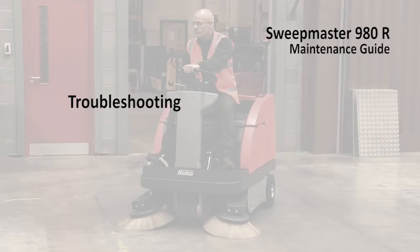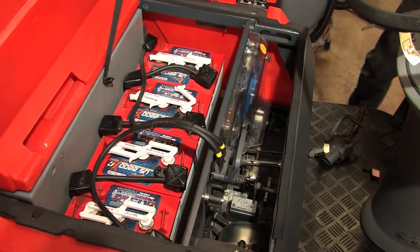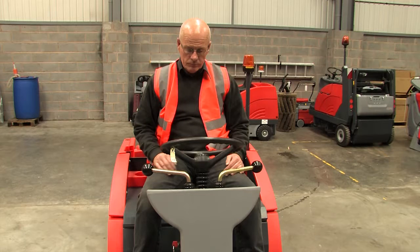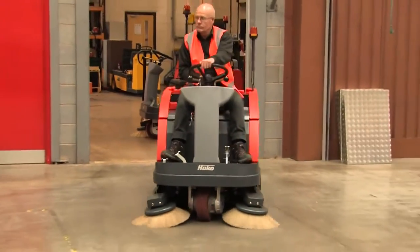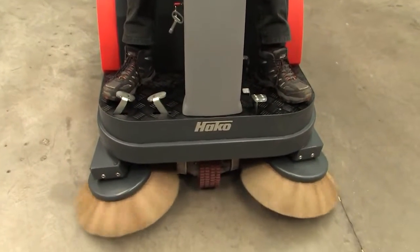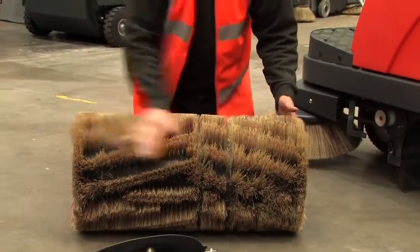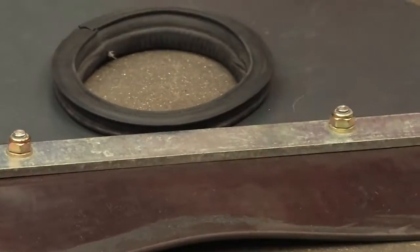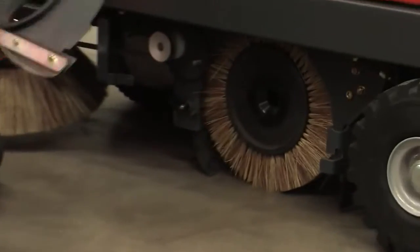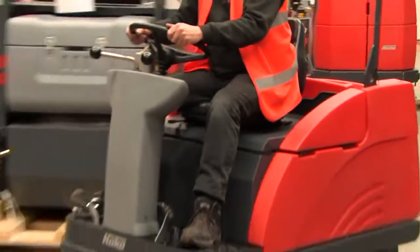If your Sweepmaster 980R appears not to be operating properly there are a number of things you can check. If the machine appears to be dead with no power, check the batteries are charged and that the machine is switched on at the ignition key. If the machine is not sweeping properly or it is creating dust, listen for the main broom operation when switching on, clean the filter assembly, check the broom for wear and adjust the strike patch as described in the weekly checks, and visually check the ceiling skirts for damage and correct adjustment.